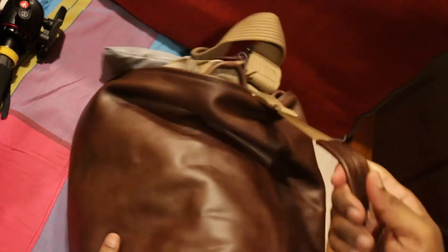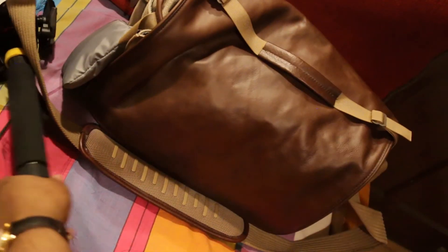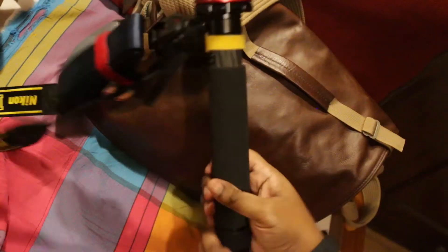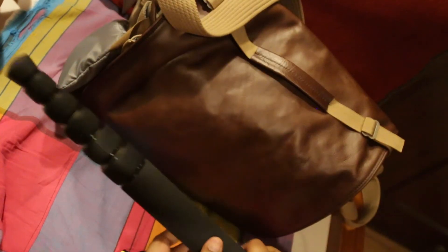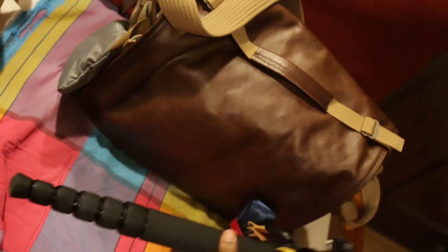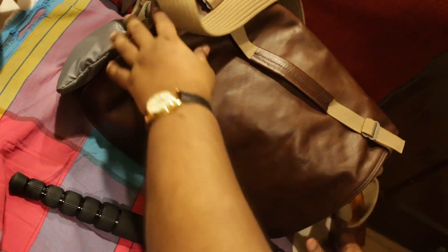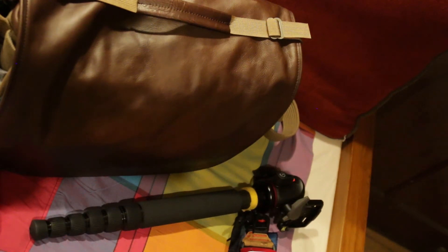I'm going to show you another addition that has arrived. It is — not the ball head if you've already seen that — this is the Manfrotto X-Pro ball head. But the monopod — it is the Sirui P326 carbon fiber monopod.